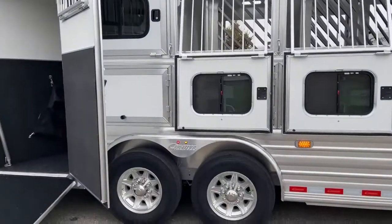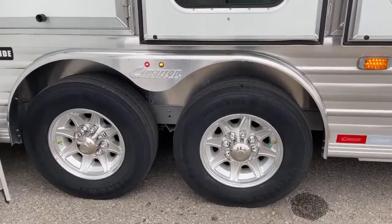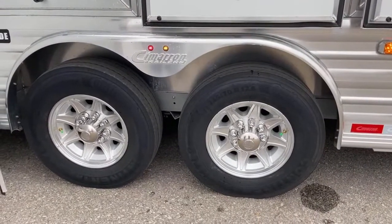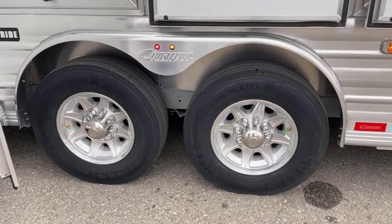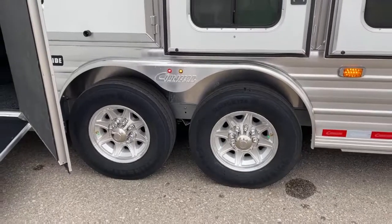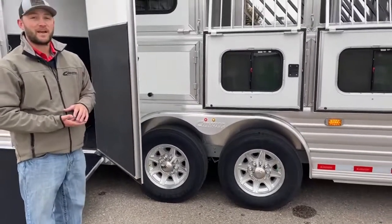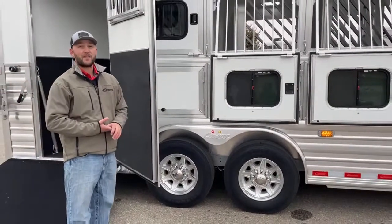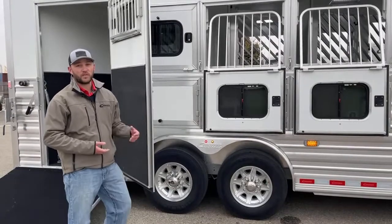This trailer is on two 7,000-pound Dexter Airflex axles, so this is an air ride trailer. The horses are going to be comfortable loading and unloading, and once you start driving they're going to get the best ride you can possibly get on a trailer with these air ride axles. The cool thing about these air ride axles is they are on Dexter rubber torsions underneath, so you almost get double the cushion. And if you do get in a bind and your air ride system has a malfunction, you can just travel down the road like you normally would on those Dexter axles.